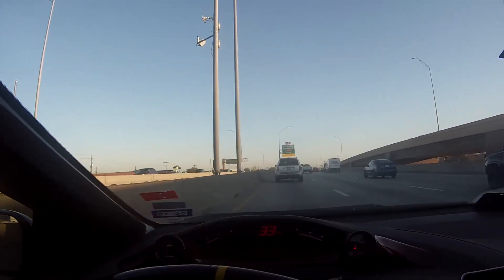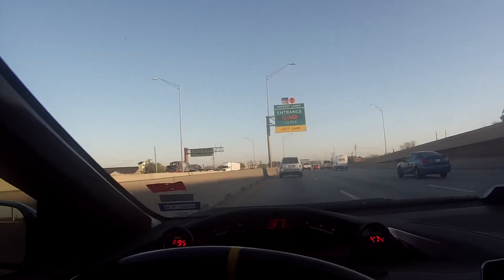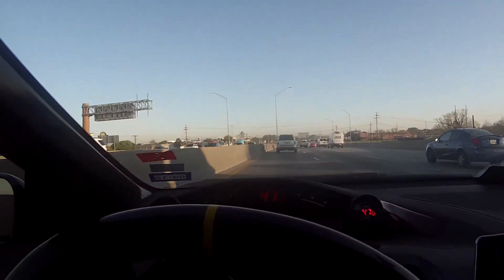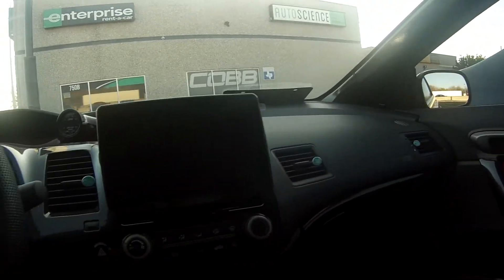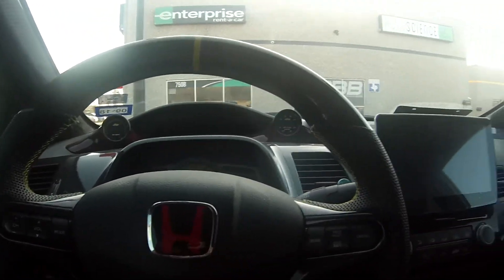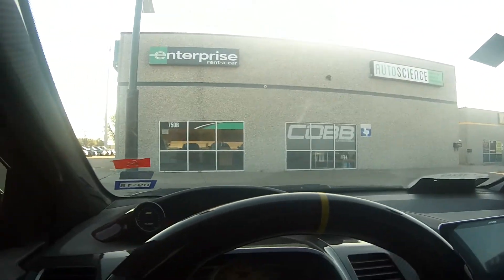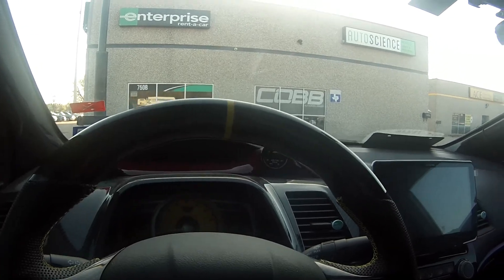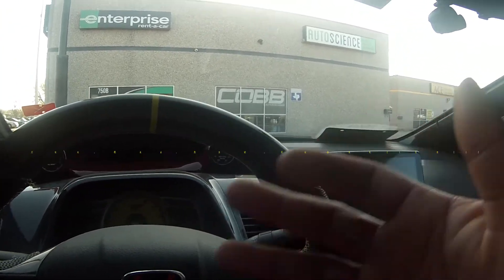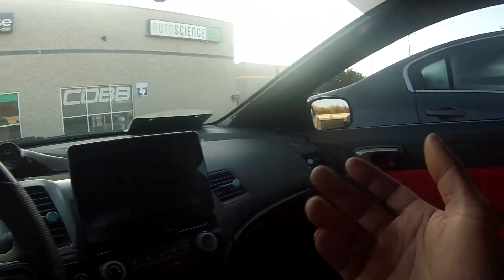Finally getting the new rims put on — been waiting a long time. Traffic is horrible, it's the morning but still crazy. Alright, we're here at Auto Science. Dropped the car off — last time with these rims. Finally getting the new ones put on. I'm going to pay now and tomorrow we'll have new rims on the car. I love YouTube — you guys get to fast forward through all the wait time.